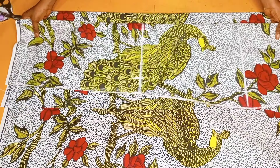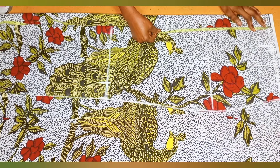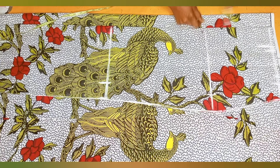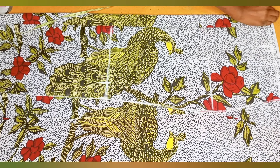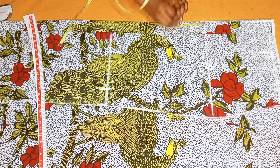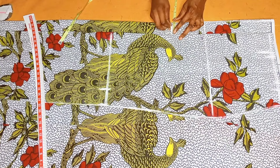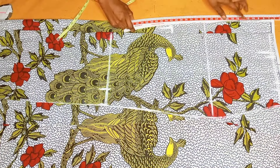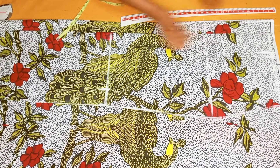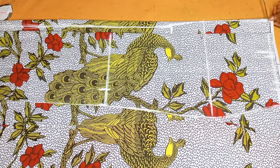I used the front skirt pattern as a template to cut out the back piece — the only difference is the back has a zipper allowance. I measured out two inches for the zipper. I reduced one part by half of an inch and connected it into the hip line. I then went downwards by five or six inches and took one inch inwards to create a curve for the butt. After connecting the curve I drew a straight line from that one-inch mark all the way down to the skirt length and cut it out.